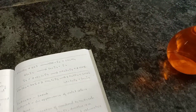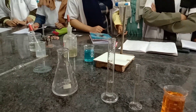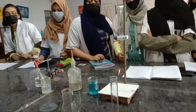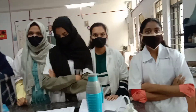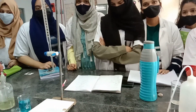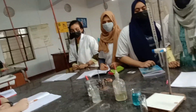Let's move on to Step 2. What is Step 2? Standardization of hypo. We standardize hypo using the standard potassium dichromate solution that we prepared in Step 1. How do we do the second step? What is the process of standardization of hypo?